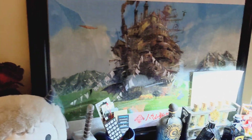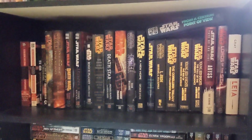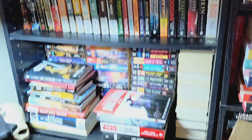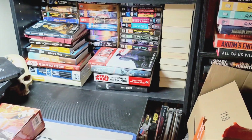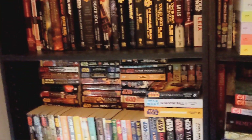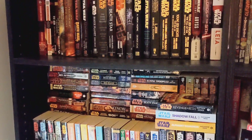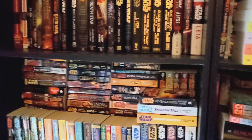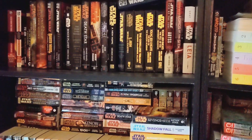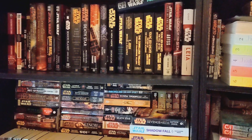Over there is Louisa's puzzle station — she's got a framed Howl's Moving Castle puzzle, which is pretty neat. Here's my Star Wars books collection, something I've been collecting since I was a kid. It goes all the way down to the bottom, and we are about 19 books away from completing all of Star Wars Legends — the entire collection.